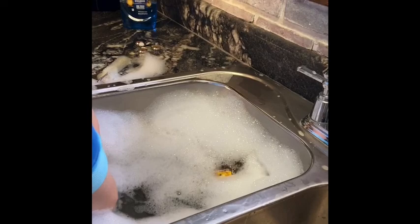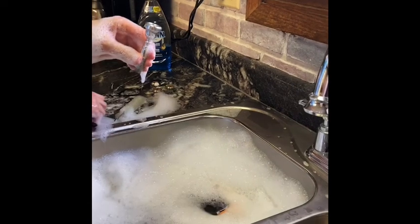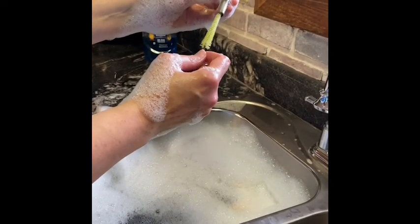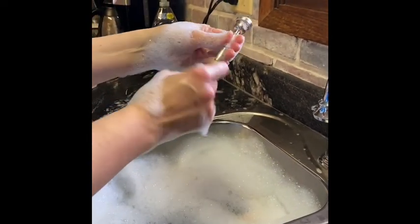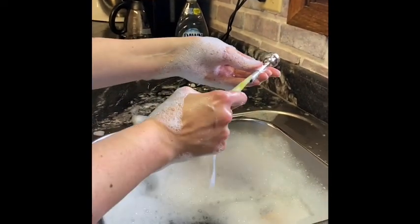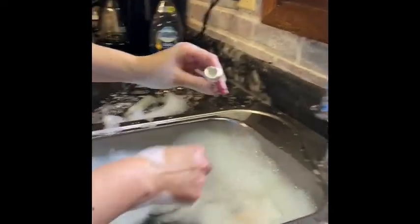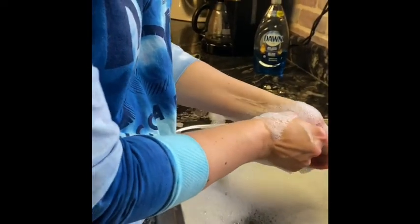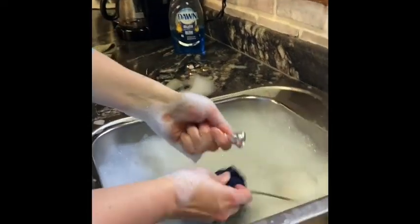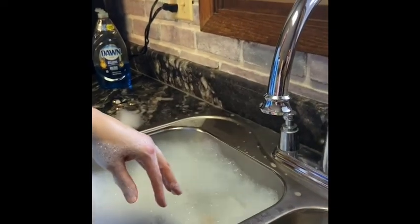The last thing I need to clean is my mouthpiece. I have my mouthpiece brush — see how it's narrow. You work it inside there. These usually get pretty dirty, so you might want to clean the mouthpiece more than twice a year. If you've been sick, it's a good idea to keep it clean so you don't reinfect yourself with your cold or flu. I'll wipe it off with a washcloth — that's pretty clean.